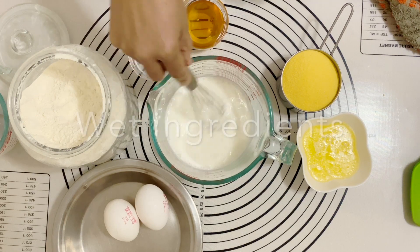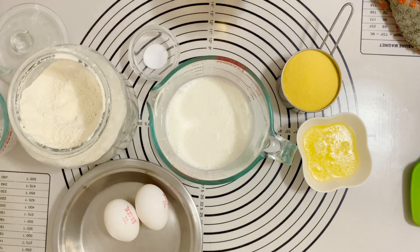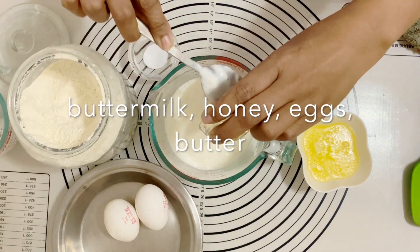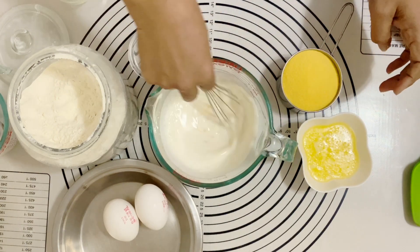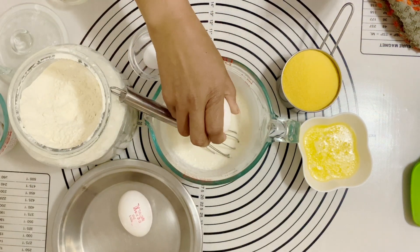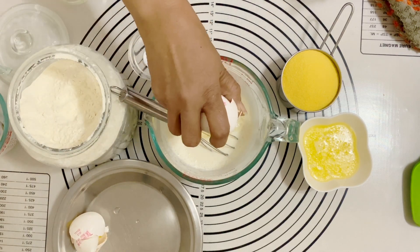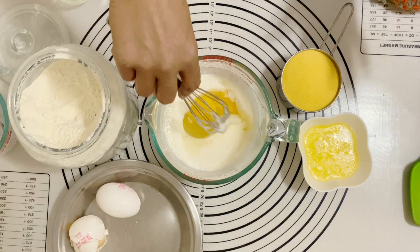In this measuring cup I have buttermilk. If you don't have buttermilk on hand, I have given you a substitute on the blog — just click the link below this video. I've got honey, I'm going to give that a good mix. I've also got two eggs in here as part of my wet ingredients — buttermilk, honey, eggs — I'm going to give that a good mix.